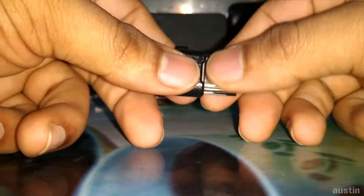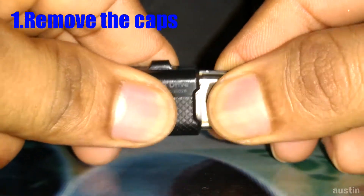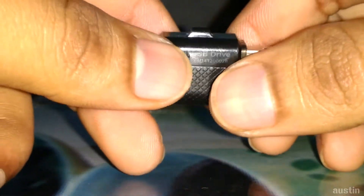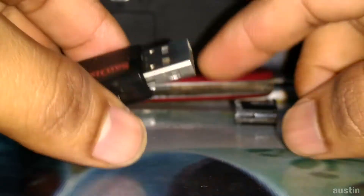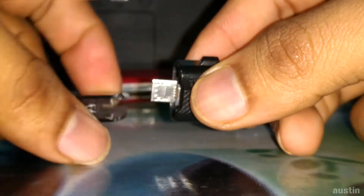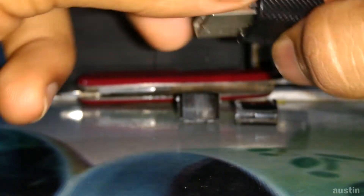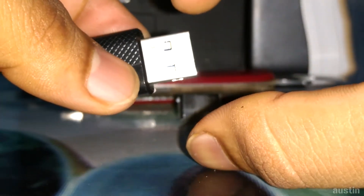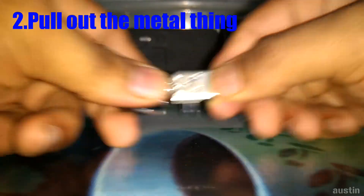The first thing we have to do is remove the caps on both sides — just pull them, it won't damage the inner part. When you remove both caps, you can see the plastic cover and the pen drive body inside.